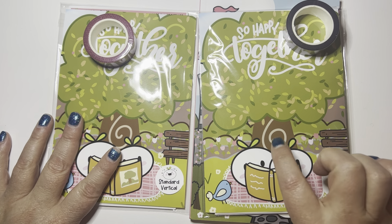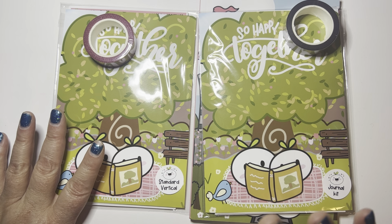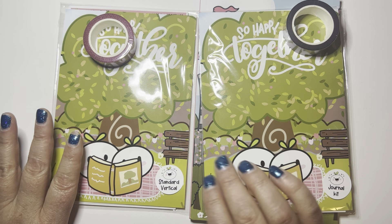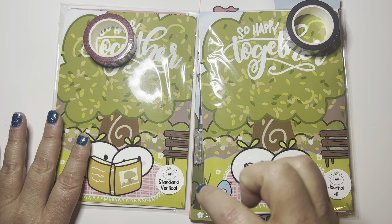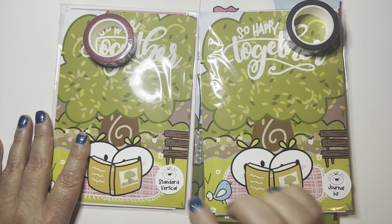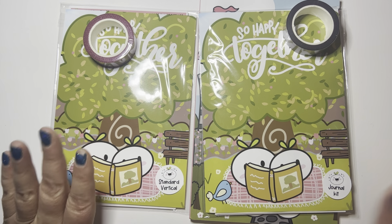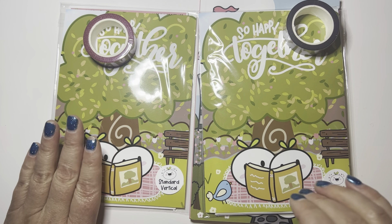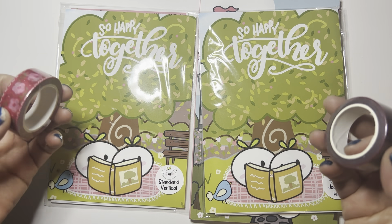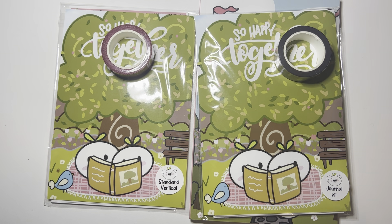If you subscribe right now, you're going to get this current month's kit, which is a travel themed kit. If you're interested, Dawn does a sneak peek of the kit that's coming out on her channel, which I'll link down below. It's on its own website to subscribe. There are three types of kits: the journaling kit, the standard vertical kit, and the hobo cousin kit. Next month she's coming out with a smaller version that contains washi and deco, if you don't want any of the bigger type stickers. So she's got a kit for everybody.